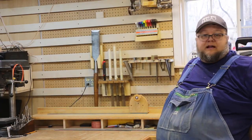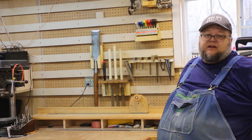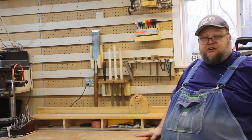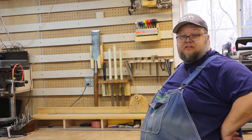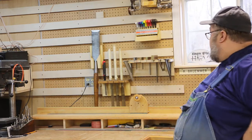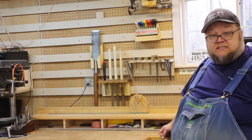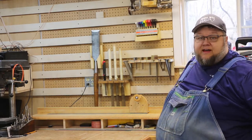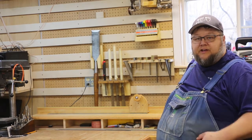Alright everybody, that's going to wrap it up for another episode of Hanging with Harv. Hope you enjoyed this video — it was a quick one. I showed you the holders I made off camera, and you saw us put together this little holder here for all of the squares. Keeps them right at hand, they're visible, and I'll know when one's missing. As always, thank you for hanging with Harv today — we'll catch you on the next video. Take care.